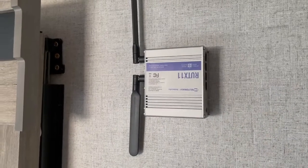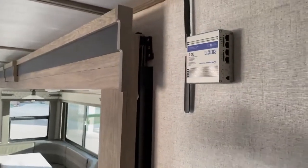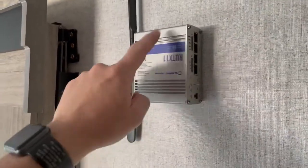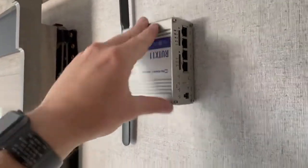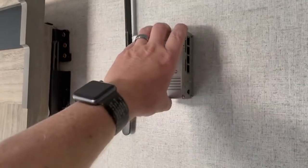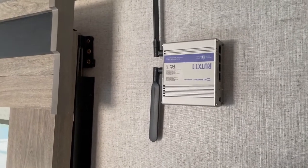Welcome back. Here we have the Rut X11 — this is where we decided to mount it inside the trailer. We are actually back home now, but I wanted to show you this. We used Command strips — there are six of them, the little 12-pound ones. It's just velcroed on the wall and it held up through the four-and-a-half hour journey back without any problems, still stuck on the wall.